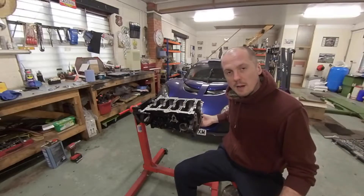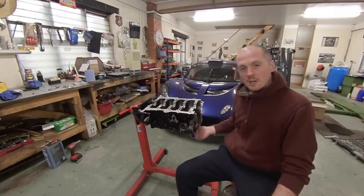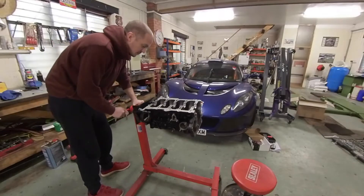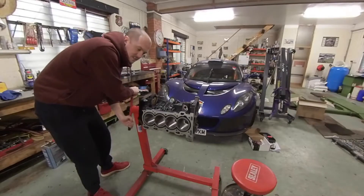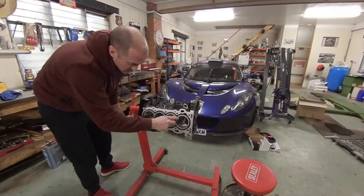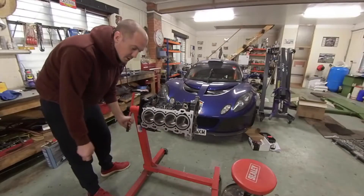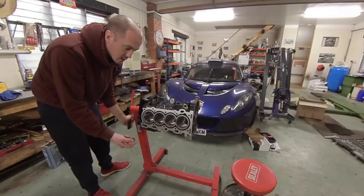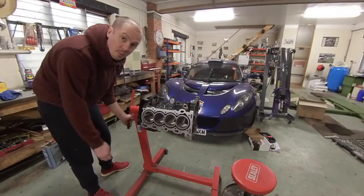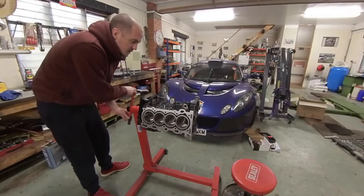We're going to look at the ring gaps by putting the rings into the cylinders and just using feeler gauges to check those gaps. The Darton Sleeves — you can see them here. This is the original material and the sleeve material, so that's now a steel liner in the block. It should be much harder than the original liners. In any case, my original liners were scored so they had to be bored out and I had to sleeve it or get a new block essentially. So this was my solution.